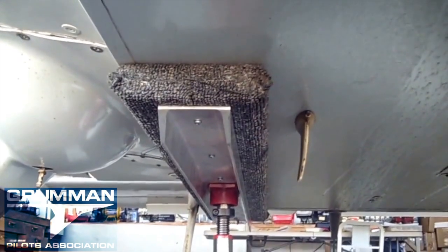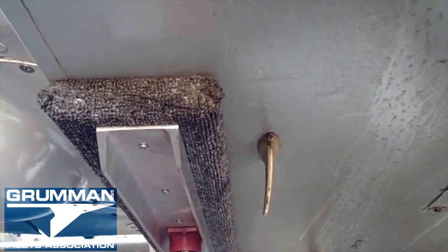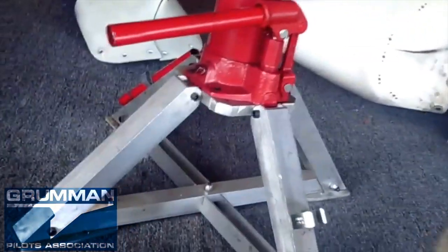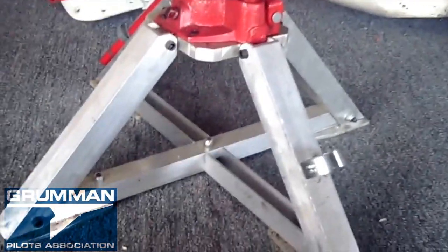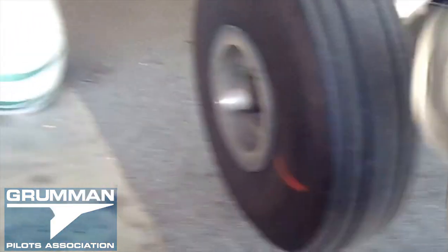With one main gear off the ground, we've correctly positioned the Fresh Arrow Easy Lift jack. Notice that we're on the four inches on the outside of the fuselage, and we've positioned the base of the jack slightly aft of the center line between the two tires, so we have a good stable platform when we raise it. And now, as you can see, we have the tire completely off the ground.